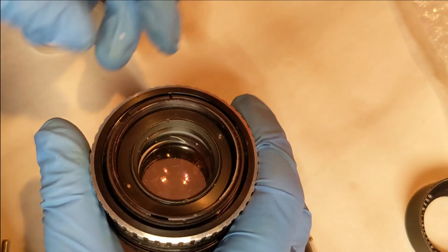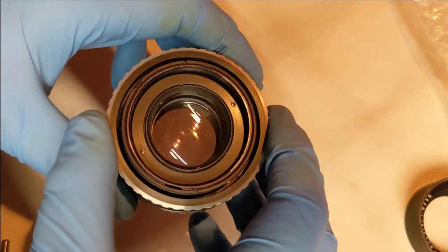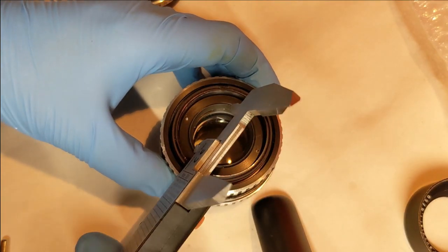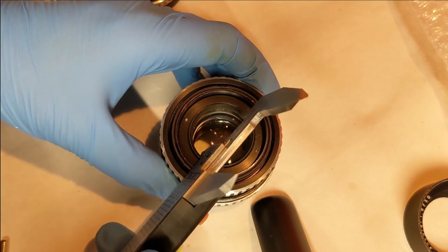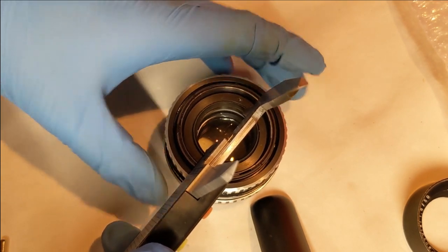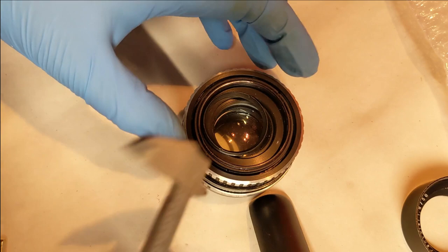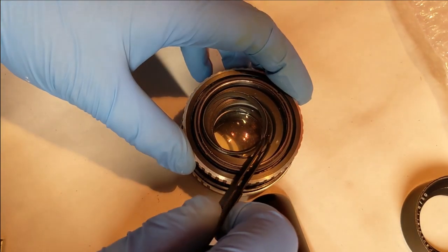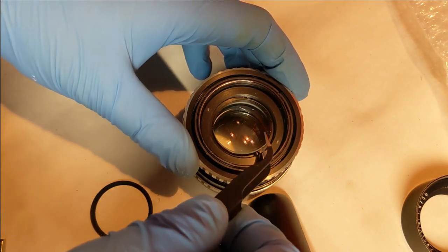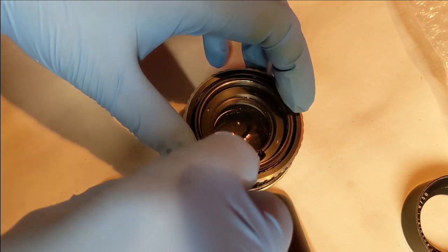I need to tidy up the dust and things. I don't know if you can see this but these are actually scratches on the lens itself — the seller didn't mention anything about that, though it probably wouldn't have been much of an issue anyway. I don't have a spanning wrench — I use my engineering calipers, which I also use extensively for measuring and designing CAD parts. They are so useful as a spanning wrench too.